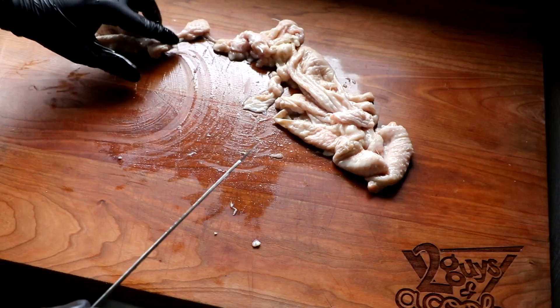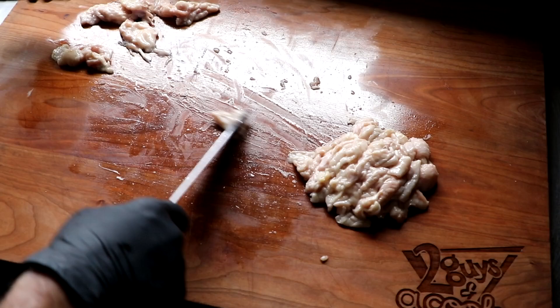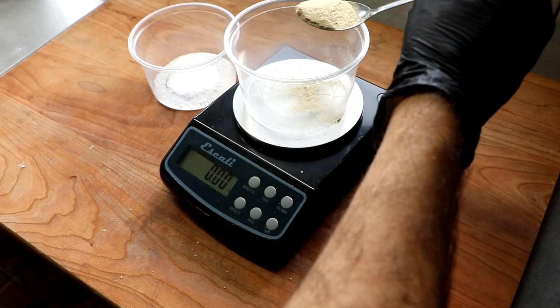For the fat in this hot dog, we're going to be using turkey skin. I'm going to process this the exact same way — cut it into small pieces — but I don't want to mix it with the meat. We're going to grind the meat and the fat separately. Once I get the skin cut up into small pieces, I'm going to place that into the freezer so it can partially freeze as well. While that's partially freezing, let's take a look at our spices.